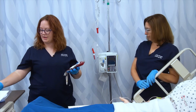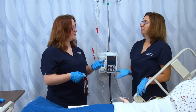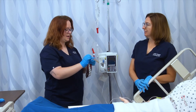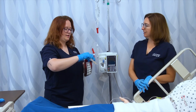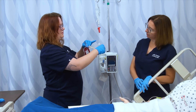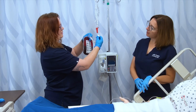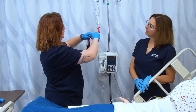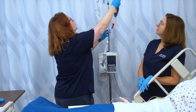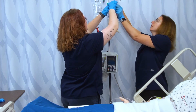Now I'm going to go ahead and set up my blood. During this time, Kathy can get that initial set of vital signs that we'll also need for documentation. To set up my blood, I open the port on my blood tubing, open the spike on the tubing itself, carefully insert with a slight twist, and hang the blood on the pole.